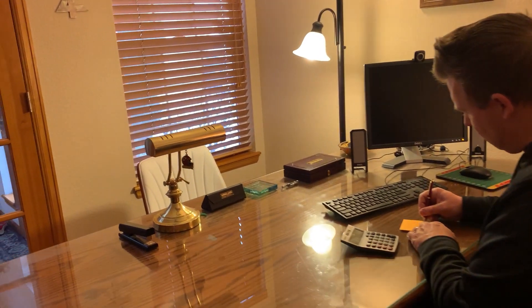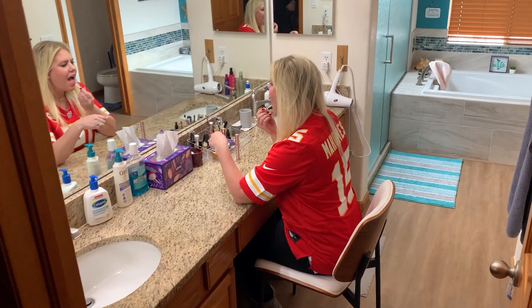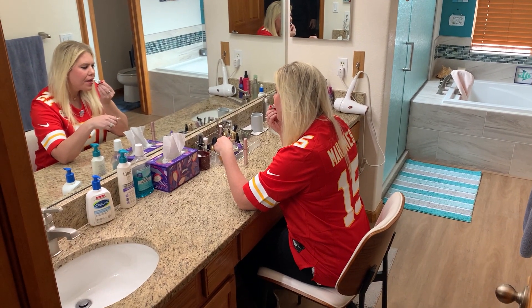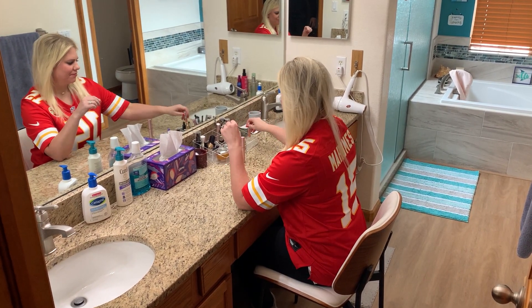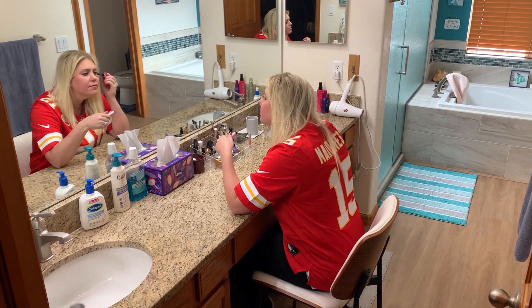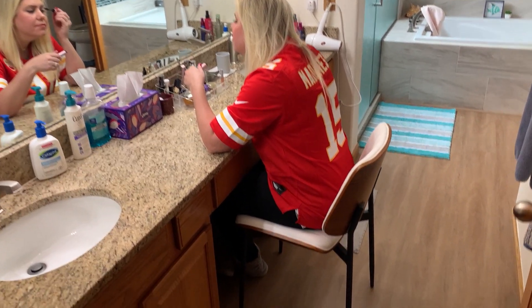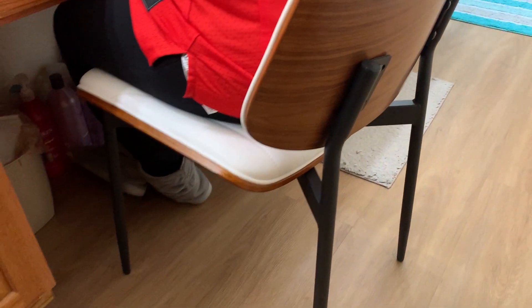These also really fit in the bathroom, specifically for applying makeup. It was perfect for us because we have twin sinks with an area in the middle for a chair, and this particular chair fit into that inlet perfectly. It doesn't have to be just the bathroom — if you have a dressing area with a large mirror where you can do your makeup, that works as well.